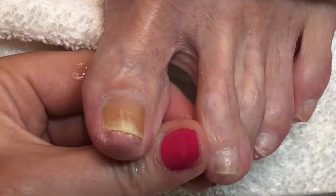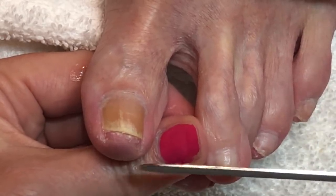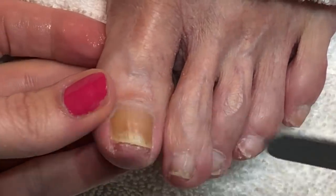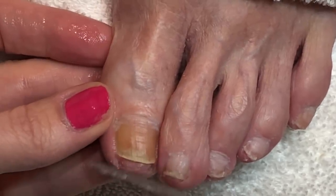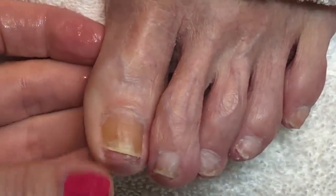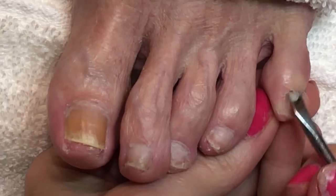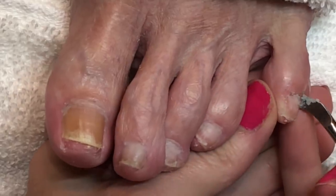Another question people have been asking is: what is my favorite grit of nail file? If I'm using a regular nail file, the grit I like to use on toenails is 180 — it's smooth enough but also takes off enough length. But my absolute favorite nail file now is the stainless steel nail file. Its grit is equivalent to about 150 to 180, it smooths the nail plate so nicely, and I can sanitize it between clients so there's not a lot of waste.